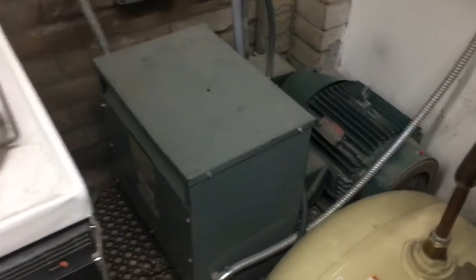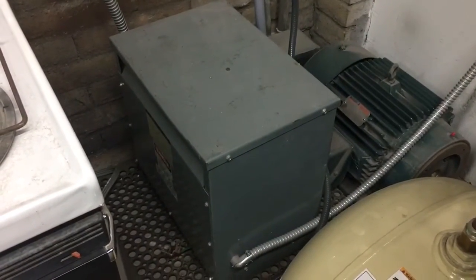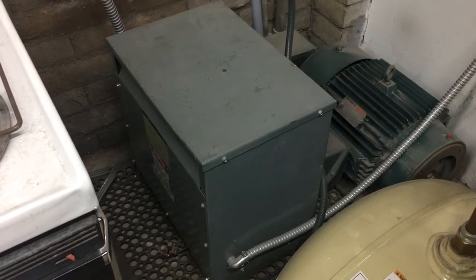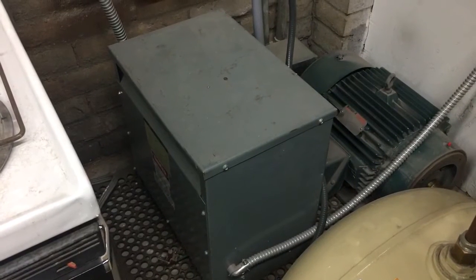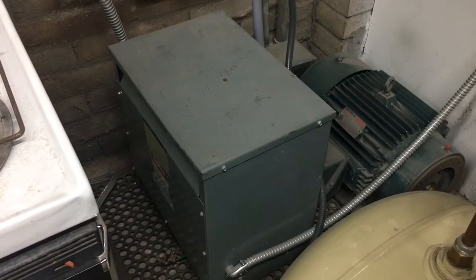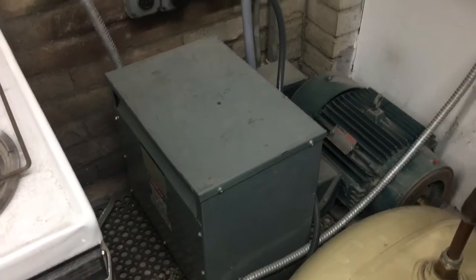I was lucky enough to find something used on eBay — they're pretty simple and reliable to source. I drove about 12 hours to go pick this one up and spent another thousand dollars on various rewiring and so forth to purchase and install it.